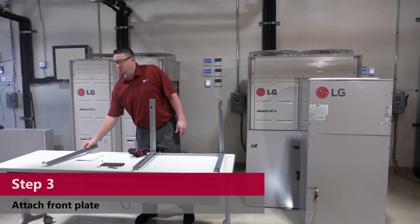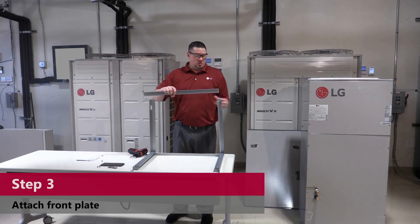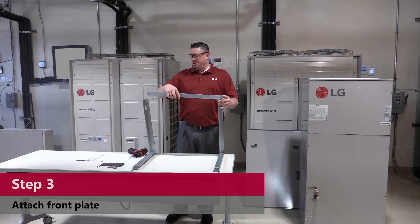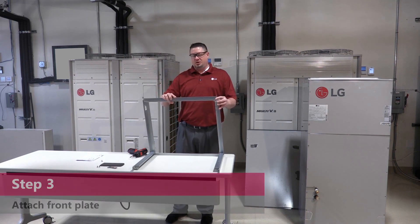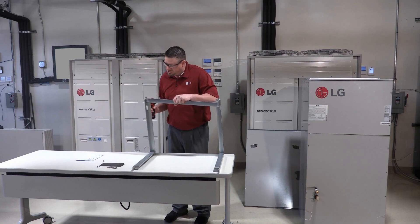And now for your front plate — it goes inside your arms. Make sure your lip is flat, not up, because that's where your coil is going to slide on. Align your holes and attach your screws.